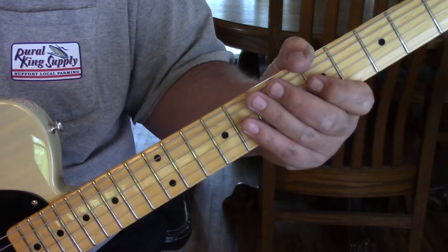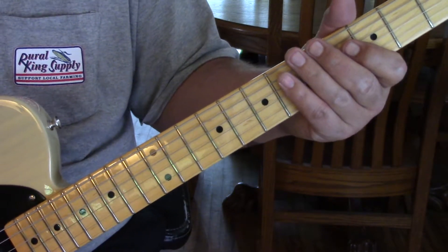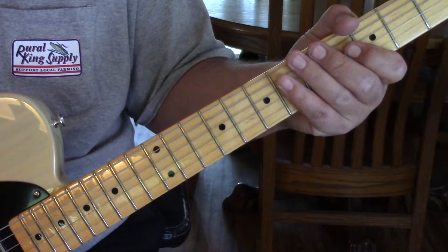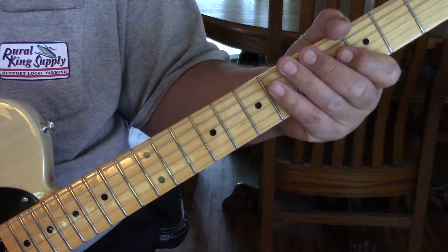During the drum solo you can actually chuck along with it, which I believe he starts doing towards the end of it. Then we're going to go into the guitar solo, then a post-solo rhythm which is a little bit different, so I'm going to take you into that next.